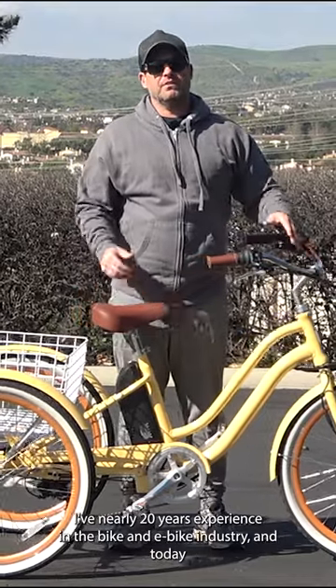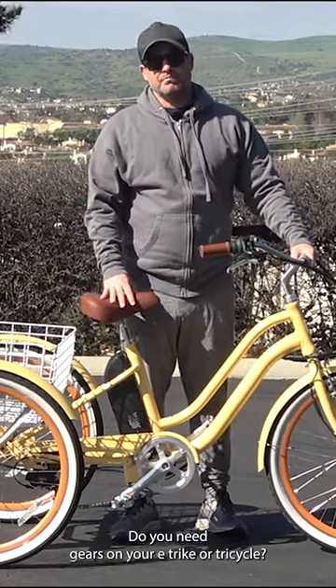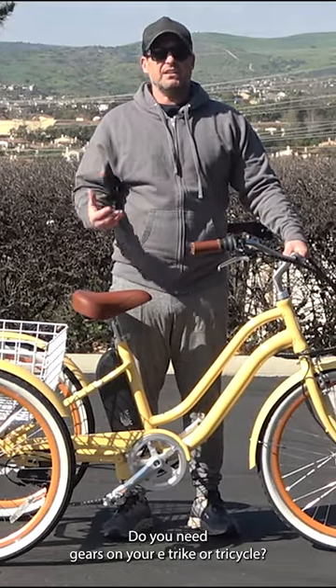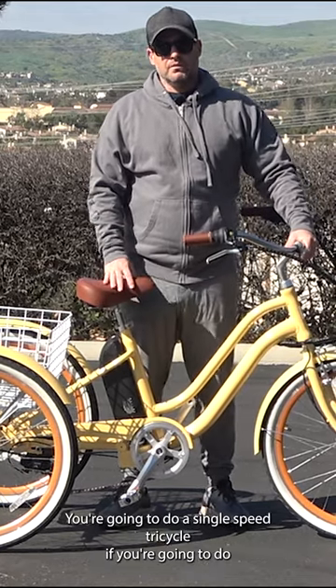Hey everyone, I'm Dustin. I have nearly 20 years experience in the bike and e-bike industry. And today I'm going to answer the question: do you need gears on your e-trike or tricycle? It really depends on the type of riding you're going to do.